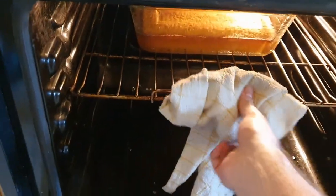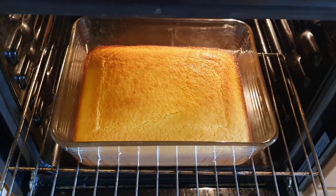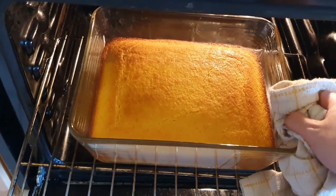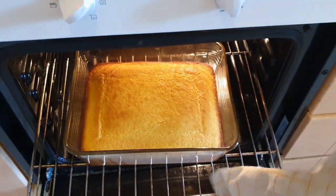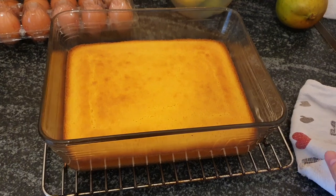Now our cornbread is done after 30 minutes and it looks like this — golden brown, very yellow, and this is what it's supposed to look like. Very delicious. Just place the cornbread on a rack to cool down.